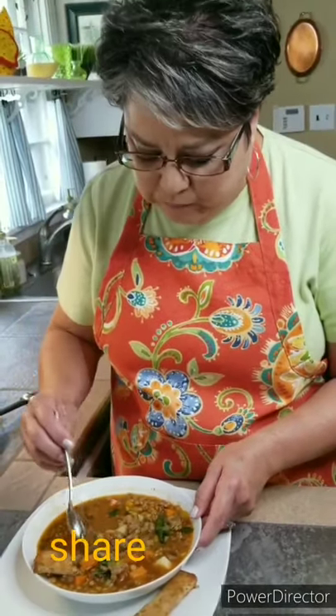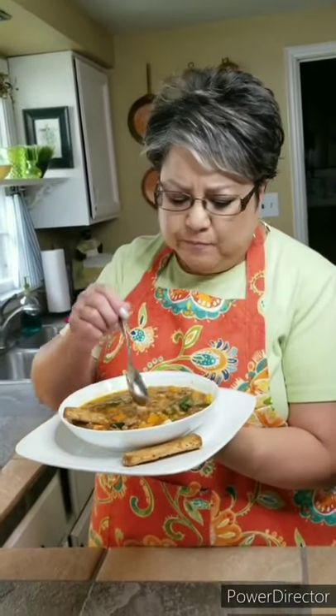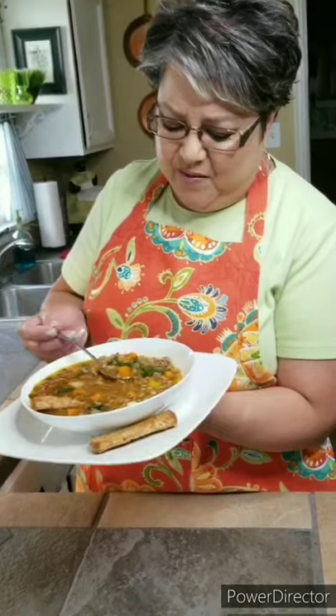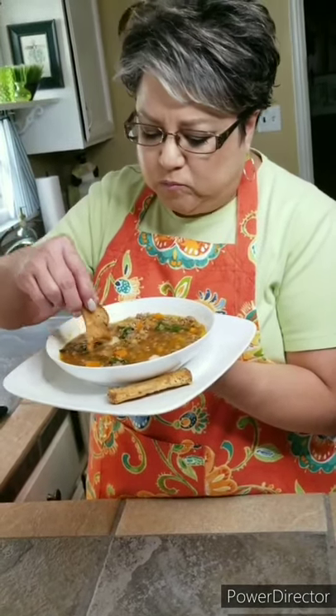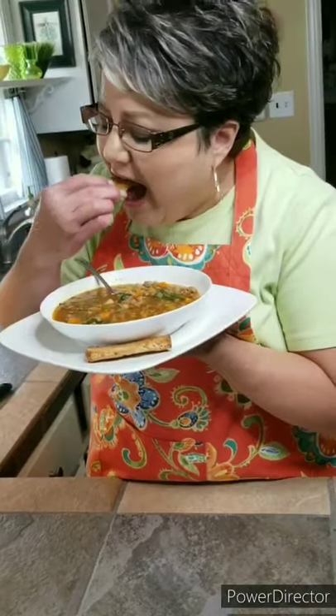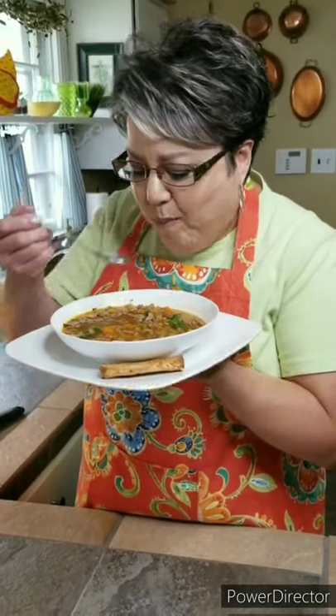Mmm. Oh my gosh, this is so delicious. So good. This is my sopa de lentejas. If you like my video, give me a thumbs up, send me a comment, tell me what you think. If you haven't subscribed, this would be a great time to do it — and don't forget to share. Thank you!